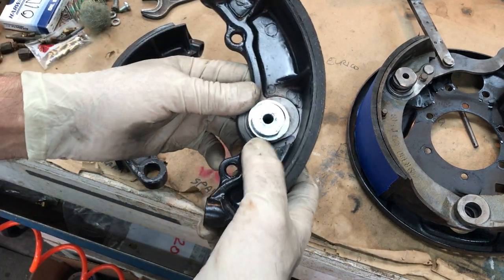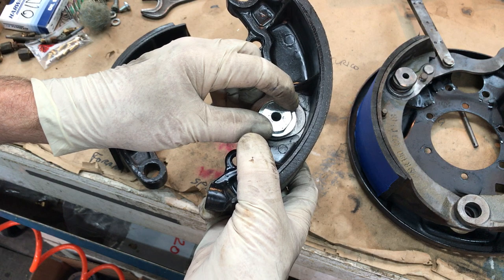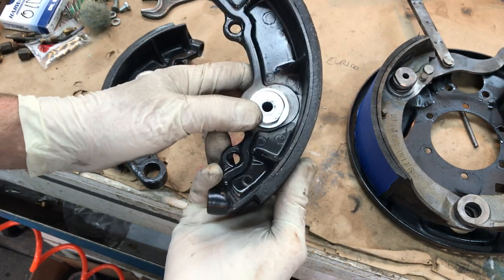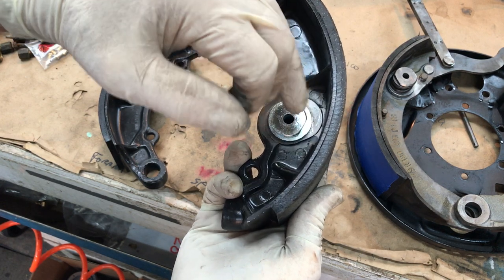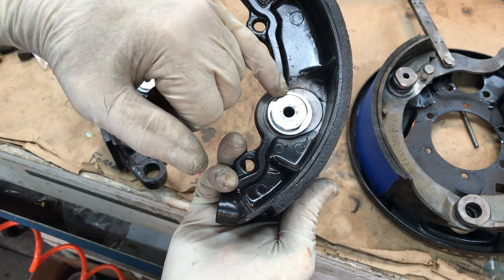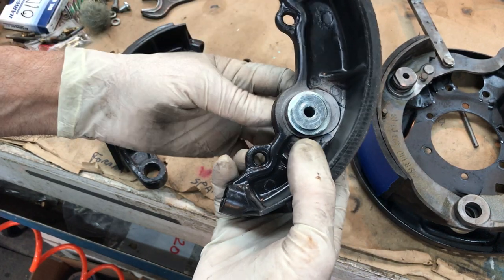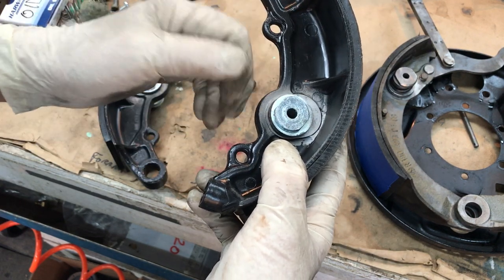When you first apply the brakes, the shoe moves out just a smidge and contacts the drum, then the return springs pull the shoe back. That clearance at the pin is your shoe-to-drum clearance. What people don't realize is that the self-adjusting mechanism's job is to hold the shoes tightly in position against that pin. As you push the brakes and wear down the lining, the pressure advances the shoe against the friction disc in very minute increments.